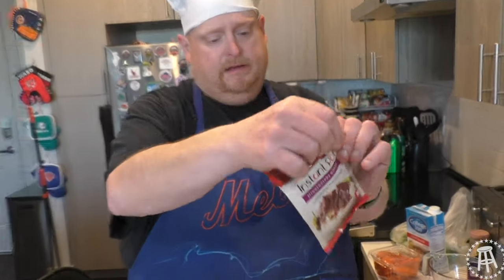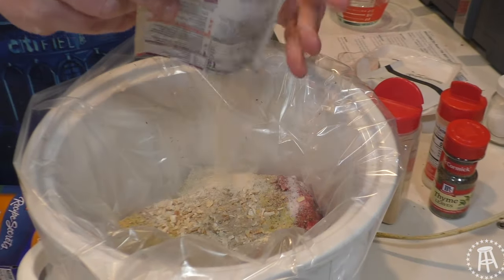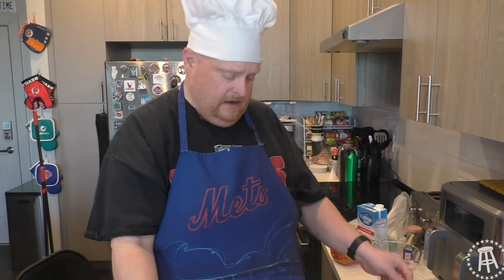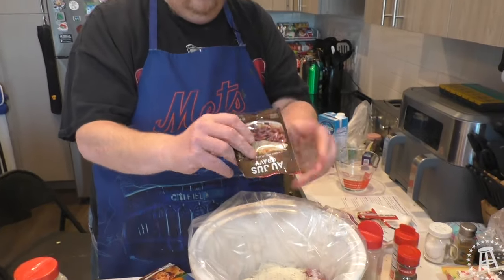This packet here of Mississippi pot roast — maybe it just has the ranch in it. There we go, coming together. And a packet of au jus. Au jus! Au jus!